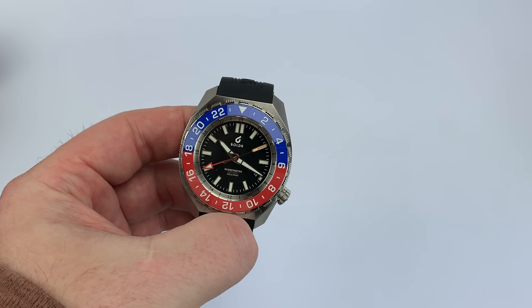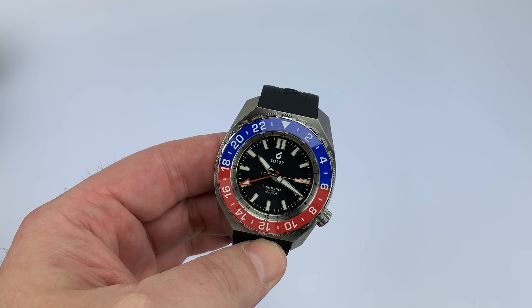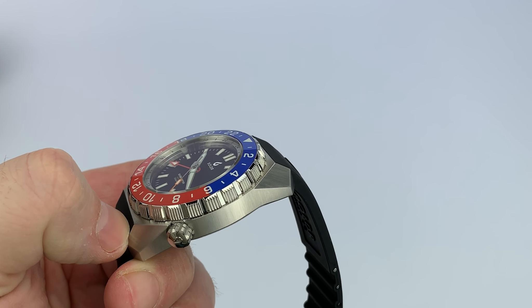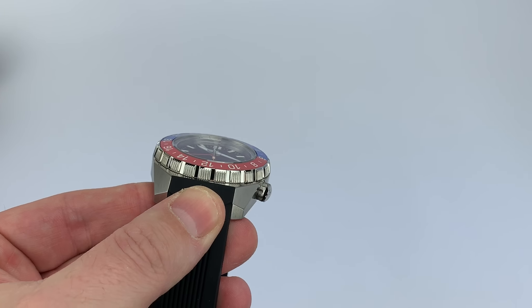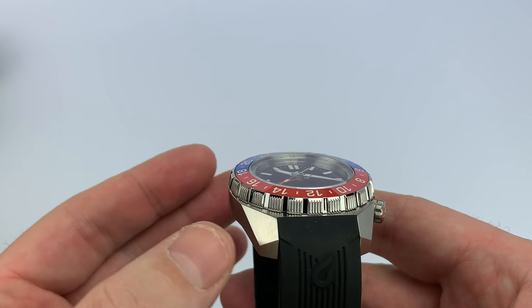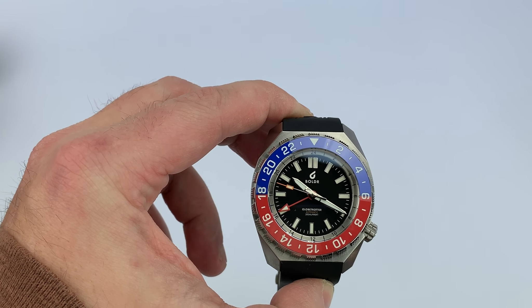The Boulder Odyssey was a 45.5 millimeter case; this is sized down a little to 44 millimeters. The crown is also moved from the three o'clock position to the four o'clock position, and the bezel is very different as well — not only the Pepsi GMT aspect of it, but the outside edge. It's far more grippy, kind of reminiscent of Doxa with these grips, only this one would be on steroids — very enlarged.